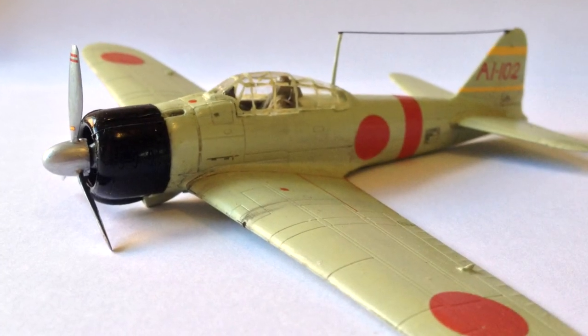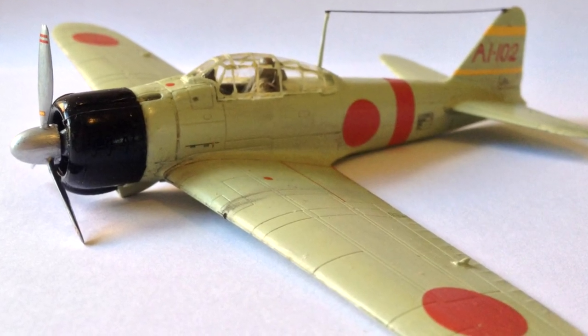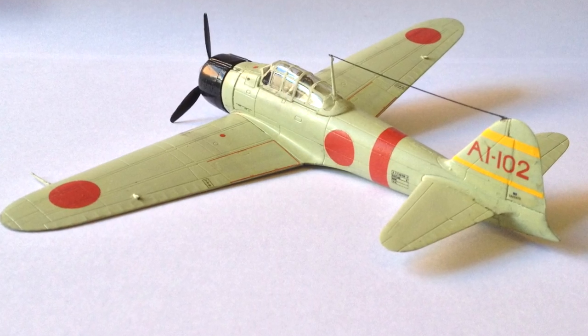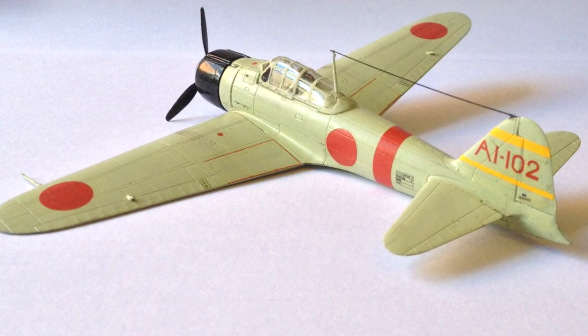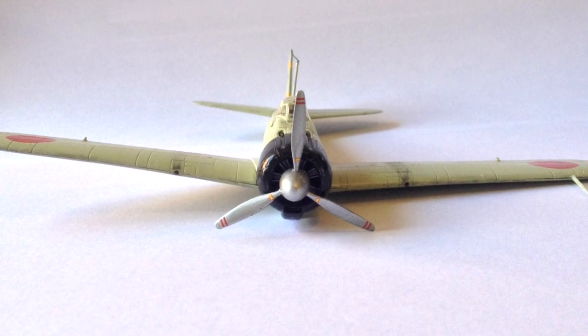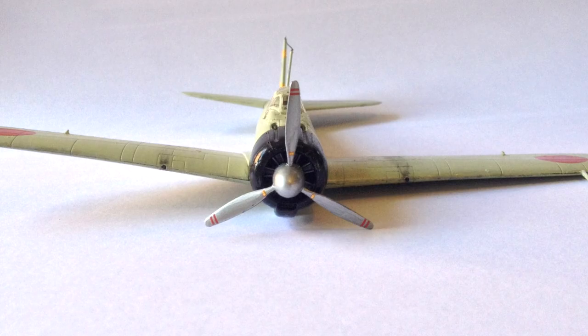The Mitsubishi Zero struck fear into the hearts of allied pilots in the early days of the Pacific theatre of World War 2, proving itself to be a deadly dogfighter. Join me in this video as I build and review the Airfix plastic scale model kit of this famous aircraft.